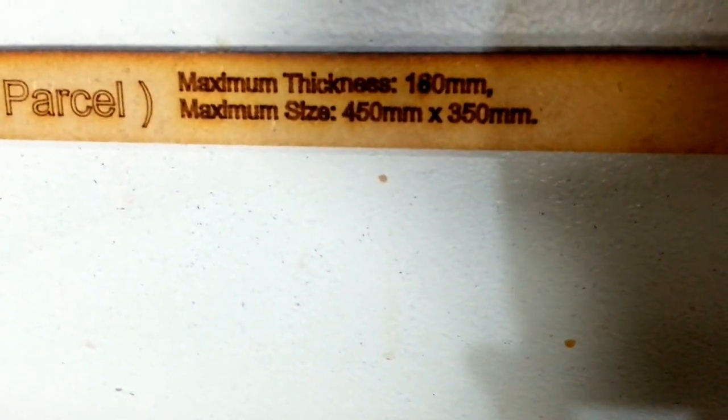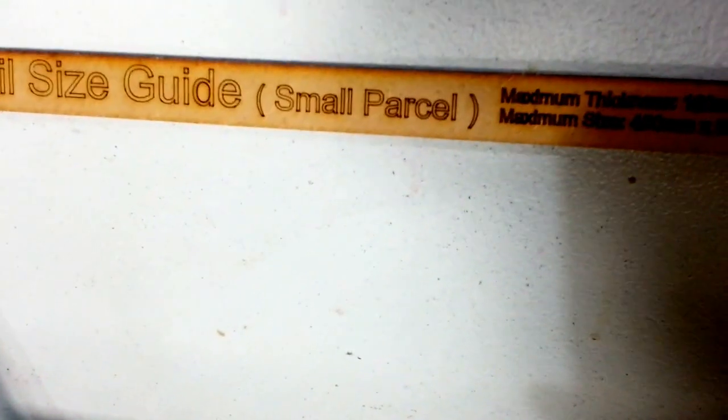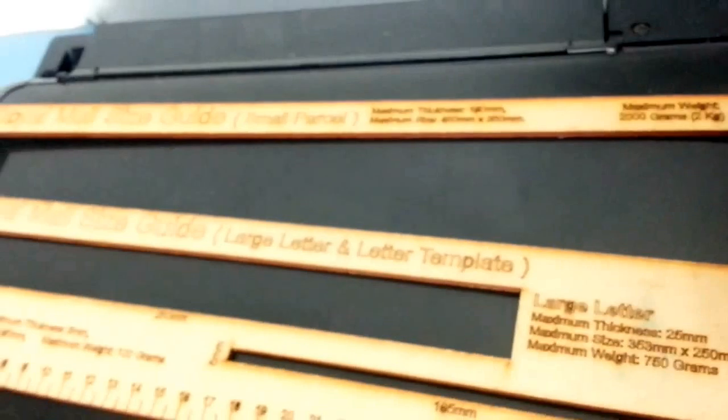The next one is the small parcel. As you can see here, I'll show you how large it is — that is the small parcel size. The thickness is 180 millimeters, maximum size is 450 by 350 millimeters, and your parcel has to be less than 2 kilos. Anything under 2 kilos is a small parcel; beyond 2 kilos it becomes a medium parcel.